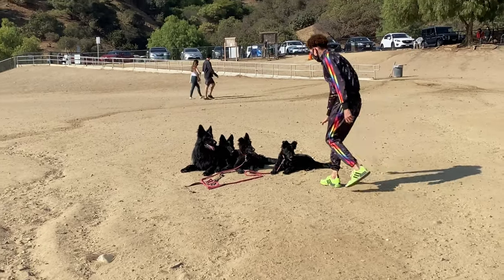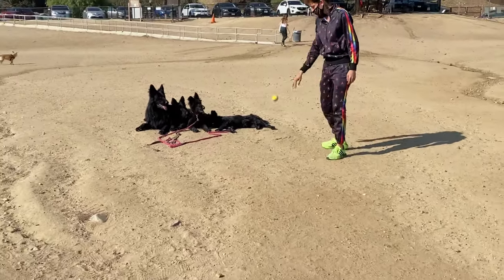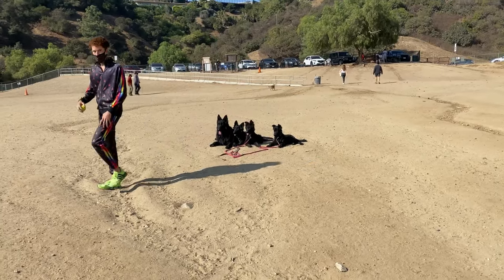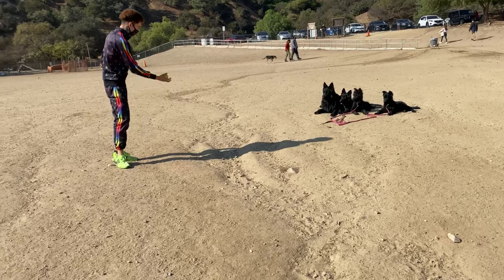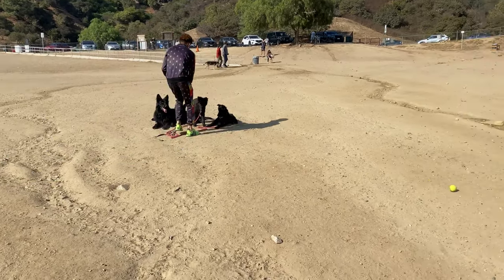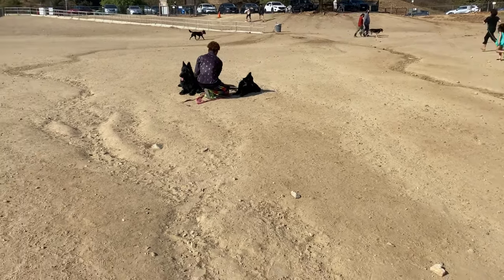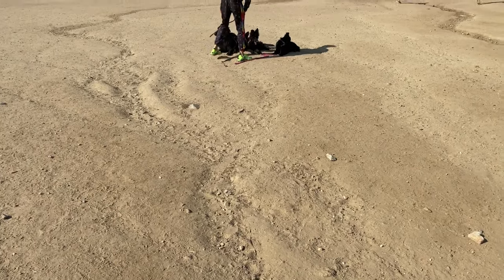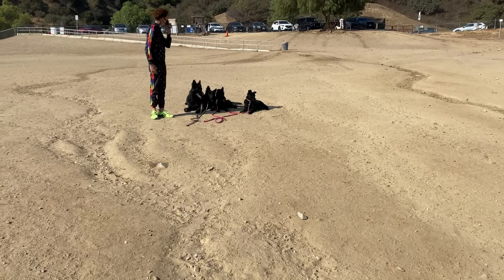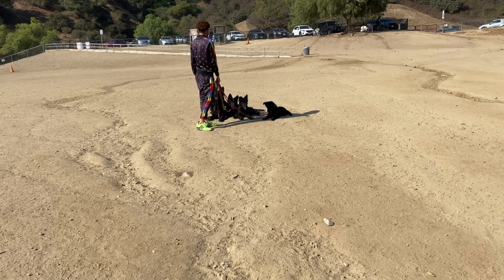She's already staying and doing very well after just two corrections, because she remembers from the previous practice that this is what I expect. Just because I added a new distraction doesn't mean training is over. The leashes are not attached to each other — dogs are trained individually, just placed next to each other. Although she got up when the ball got very close, she did not actually go for it like she did the first time.